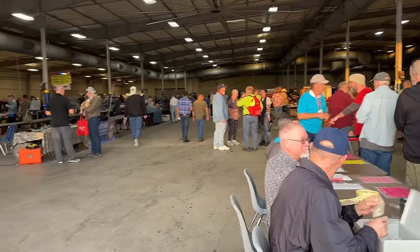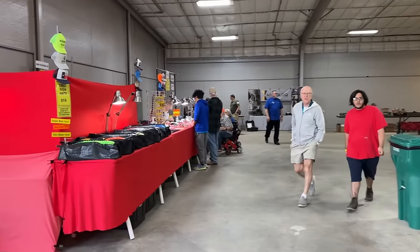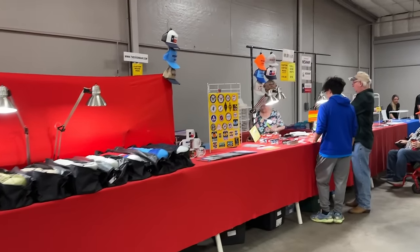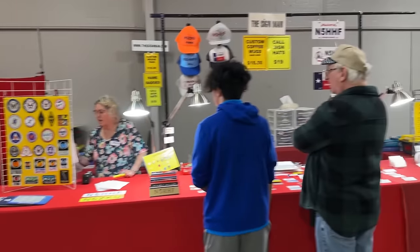Let's see what's going on in here. All kinds of vendors in here traveling from all over the world — tens of miles away. Got some embroidery here from the sign man. All your caps and patches and whatnot.